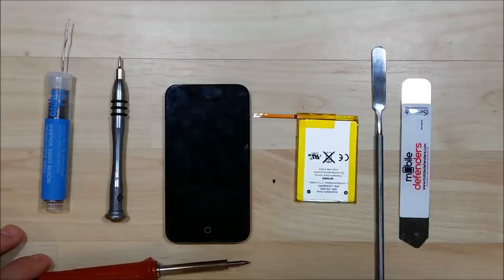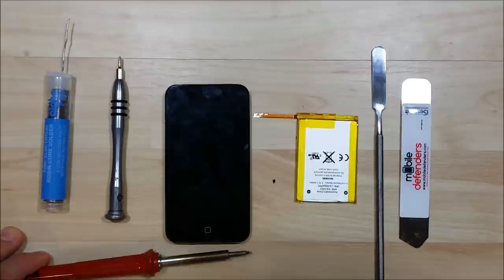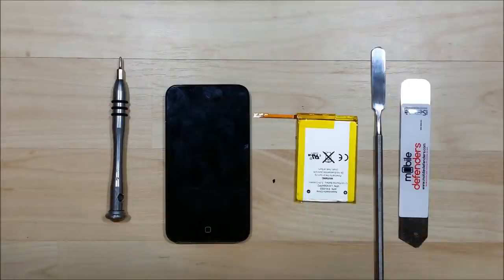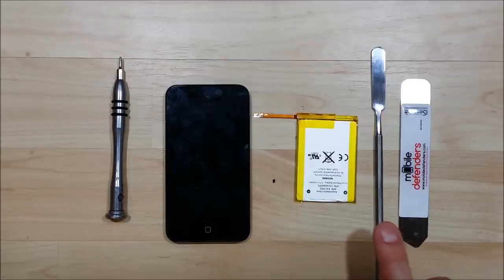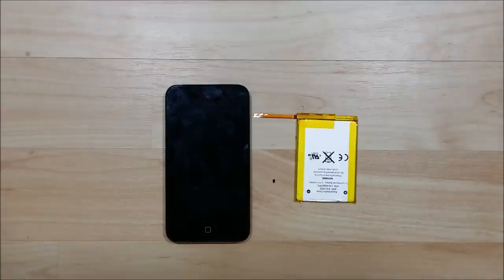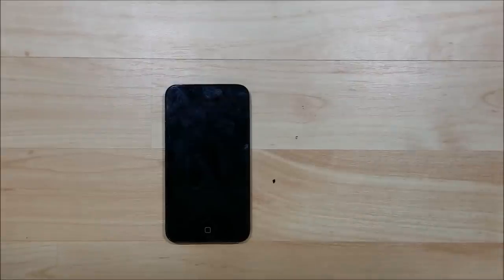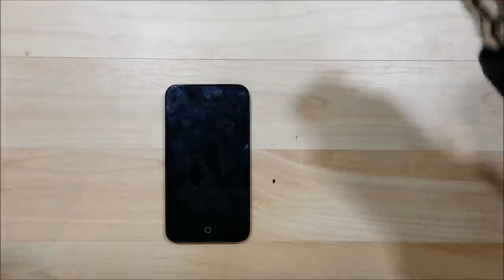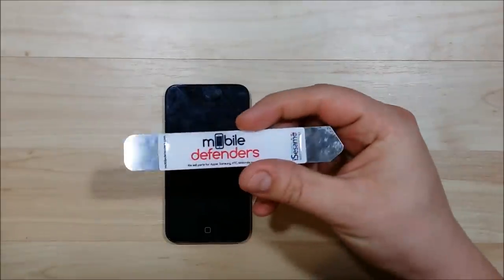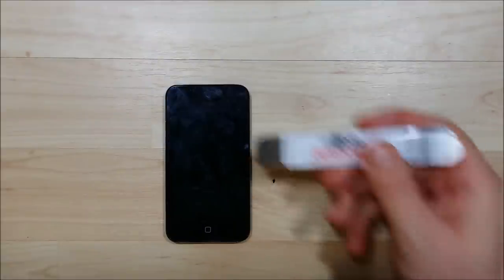I'm going to show you the tools we're going to use. We need some solder and a soldering iron, as the battery is soldered into the interior of this iPod Touch. We also need a Phillips screwdriver, a small-tip spudger to help pry up the back portion underneath the LCD, and an opening tool to pry the LCD off. We'll also need a heat gun on a low setting — you can use a hairdryer but a heat gun works much better.